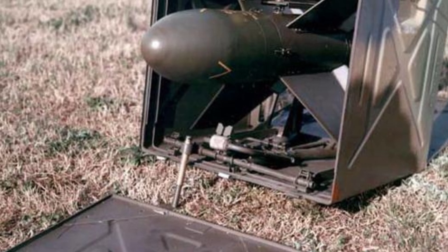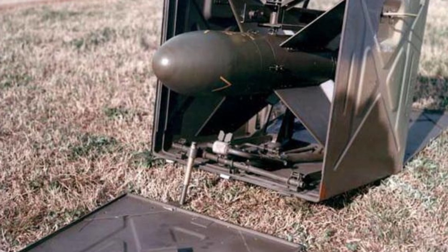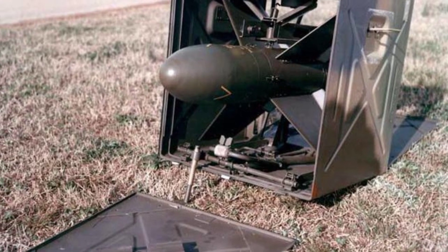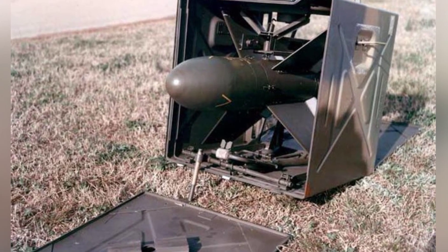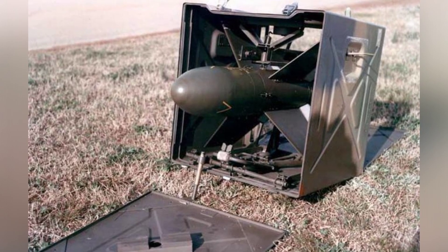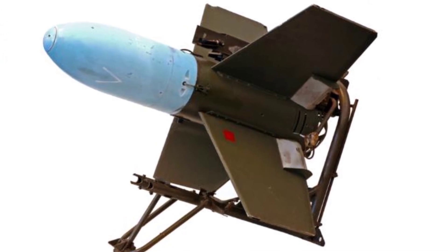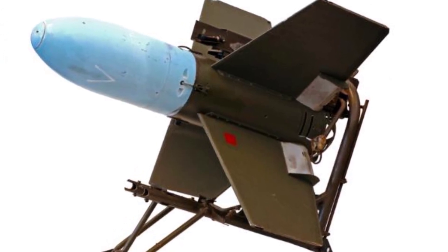The guidance method of the SS-10 belonged to a common type at that time. This method greatly tested the shooter's proficiency and became more difficult as the distance increased, because the shooter was prone to misjudge the distance. It is said that the hit rate of the SS-10 reached 90%, but this was only the result of testing against stationary targets.